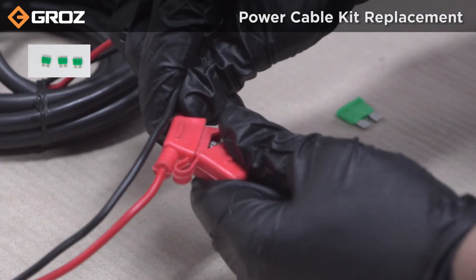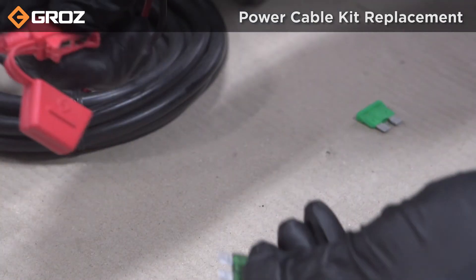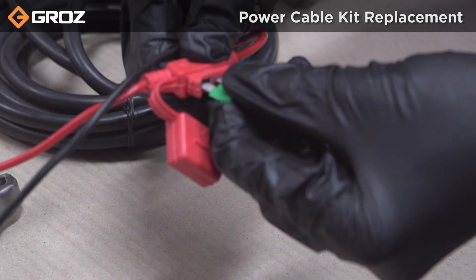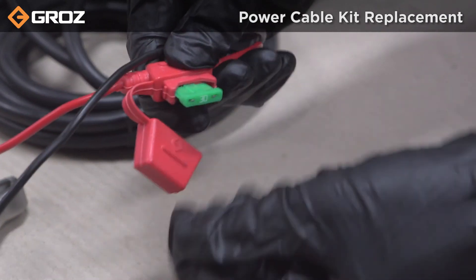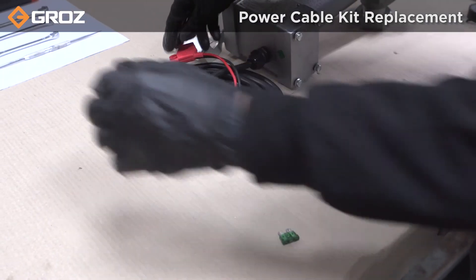To replace the fuse, take the fuse from the repair kit and replace it with the existing one. And now the pump is ready to use.